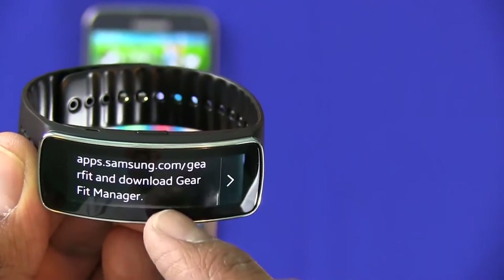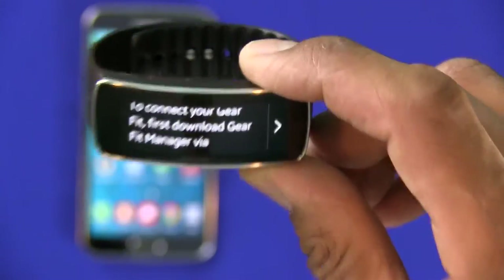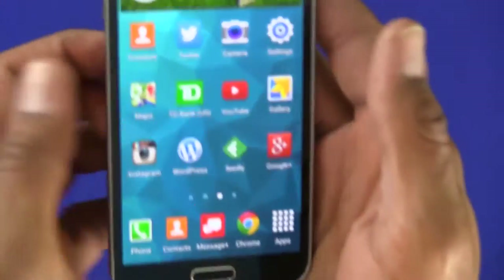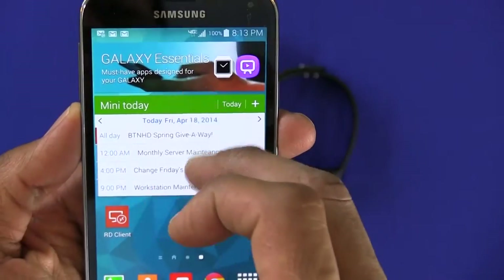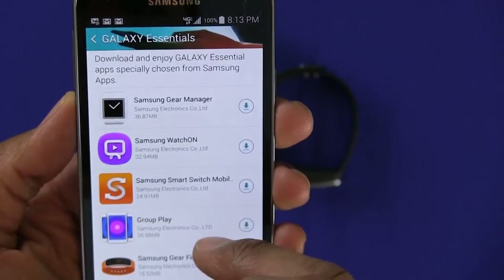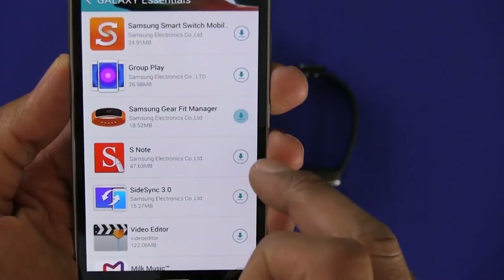So let's do that. I'm going to put this down and go into the phone. The app that you need is inside Galaxy Essentials. The one you want is the Samsung Gear Fit, so I'm going to hit that to download it.